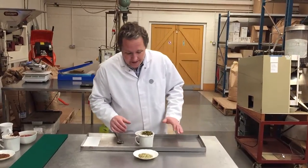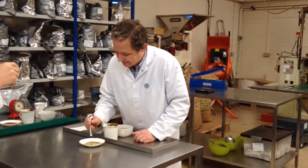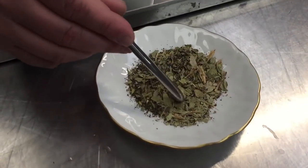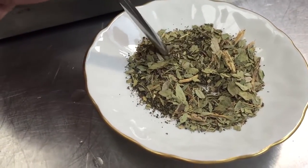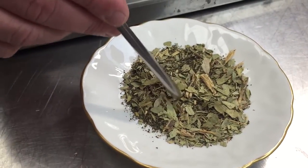So let's look at the product. It is exactly what it says on the tin. It is Senna, Peppermint and Licorice. There's the Senna leaves in there. The small ones there, that's the peppermint and then the little chunks here, that is Licorice root.